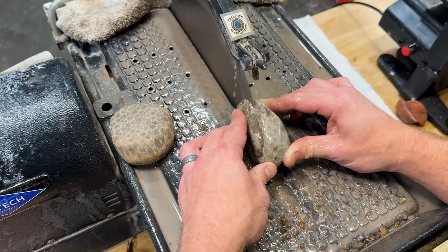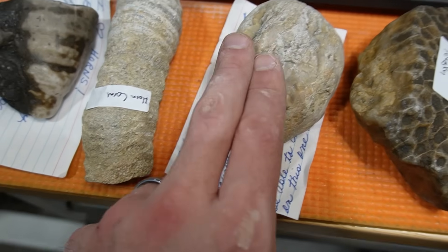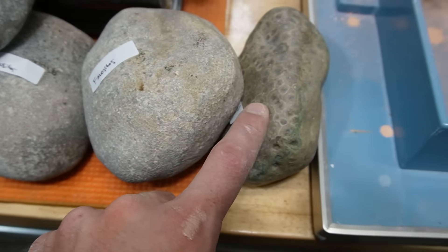Boy, oh boy, you are lucky you clicked on this video because in this video I'm gonna be cutting open a bunch of amazing fossils and polishing them — Petoskey stones, horn corals, some sort of banded chert, syringipora, cladopora, favocytes, and ending with a giant Petoskey stone. I got all of these amazing fossils from Nan over at North Port Fossils. Her Facebook page is gonna be linked below, and if you're new to my channel, make sure you hit that subscribe button. Let's get started with this amazing fossil adventure by cutting open some Petoskey stones.